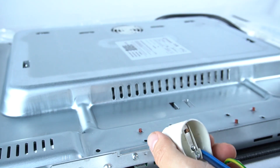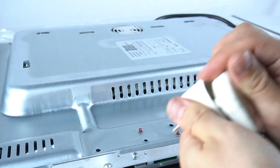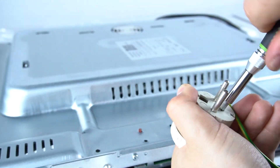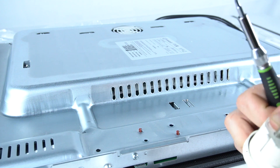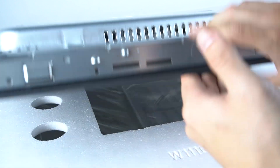Now we can screw the plug and check how it works. Okay, nothing exploded, so I think it's okay.